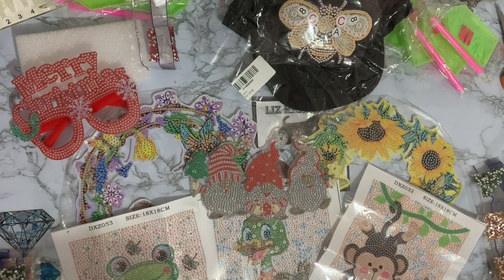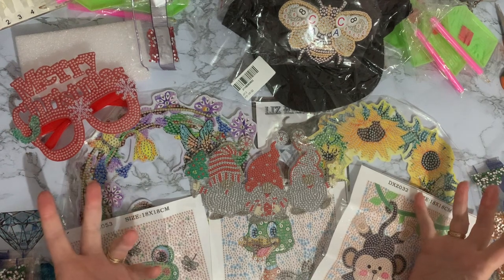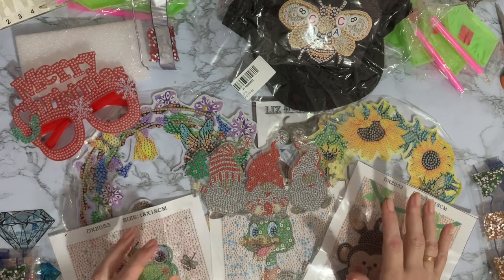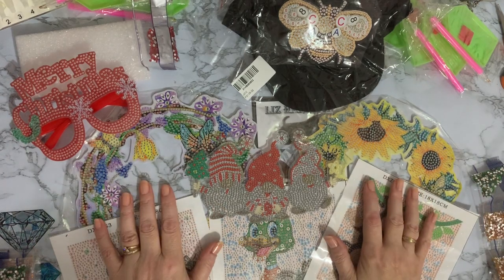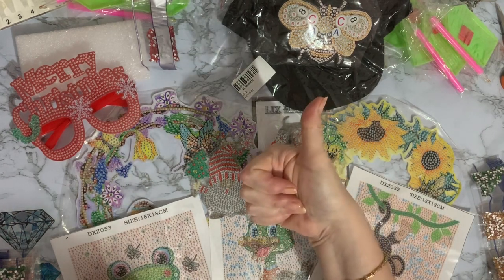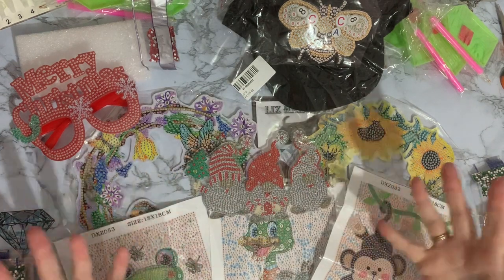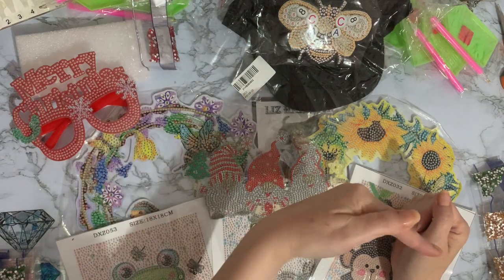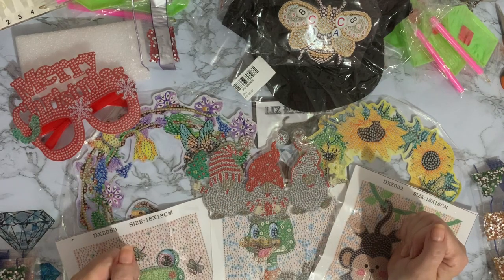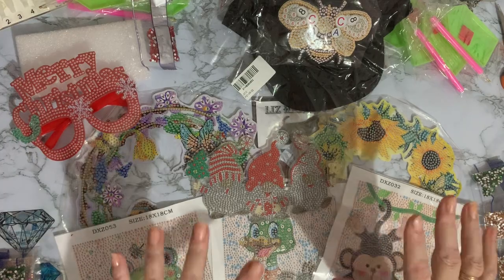I hope you've enjoyed looking at these with me — I can't wait to get started on them. I say that with all my projects but I order them and think 'oh yeah, I love that' — I just wish our days had more hours in them! If you've enjoyed looking at these, a thumbs up would be much appreciated. If you want to come back to see these completed and see what I get up to next, press the subscribe button and the little bell next to it and you'll be notified when my next videos come up. Thanks for stopping by — hope to see you all again soon, bye for now!